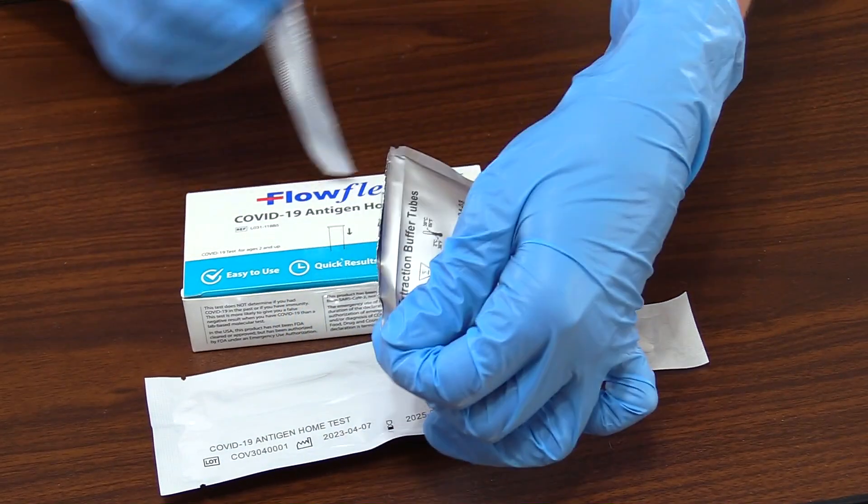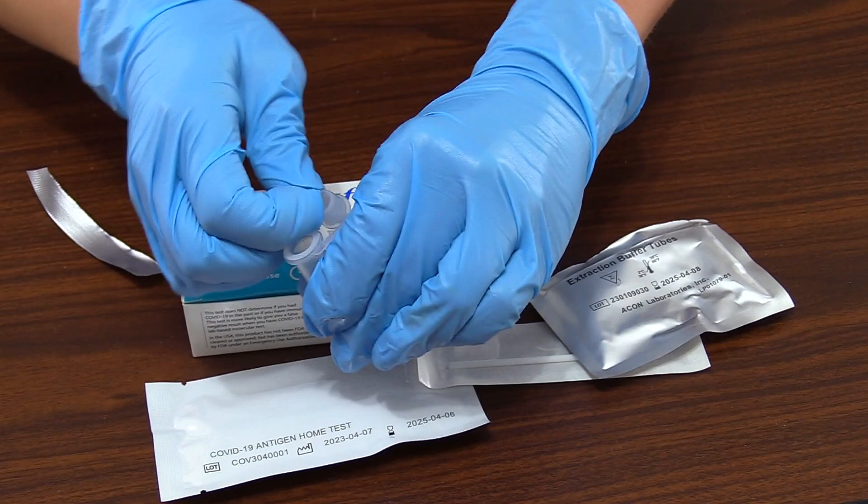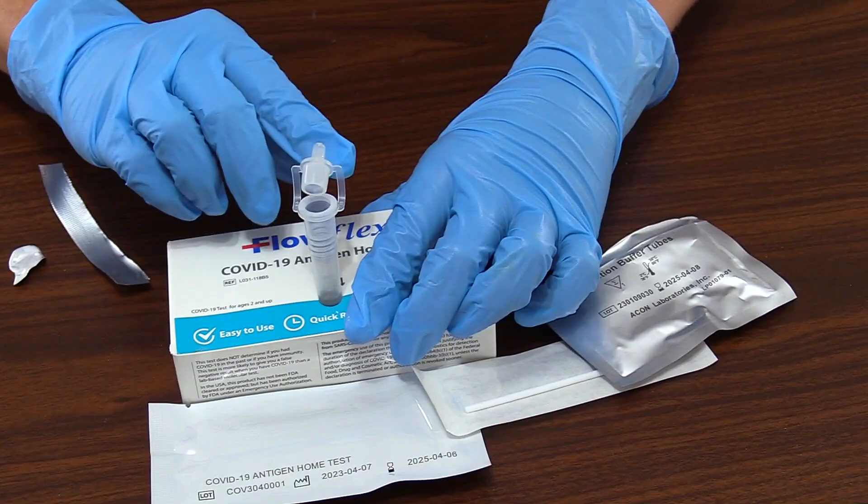Tear open the extraction buffer tube packaging and pull back the foil on the top of the tube, and then place the tube on the perforated circle that is on the box.